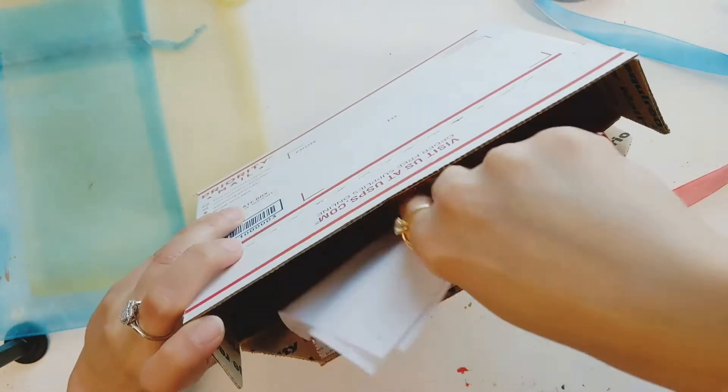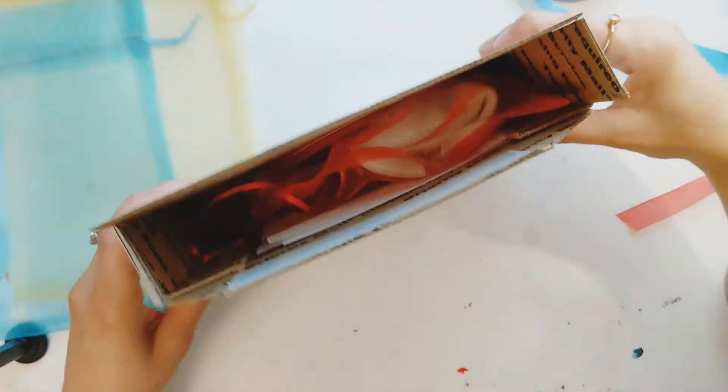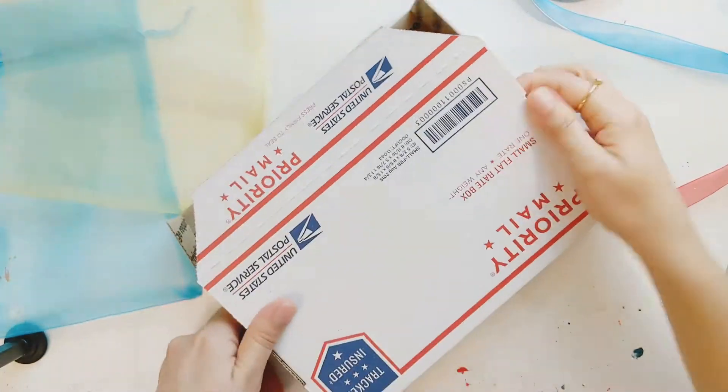Now I'm adding the packaging slip and one air pocket so that my stone doesn't move inside the box.